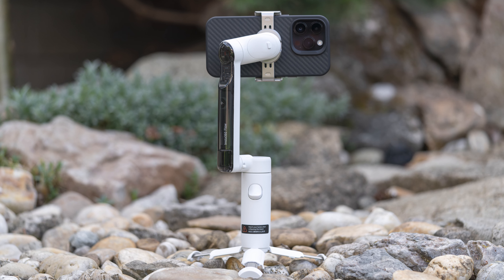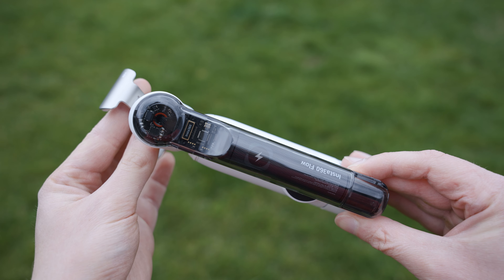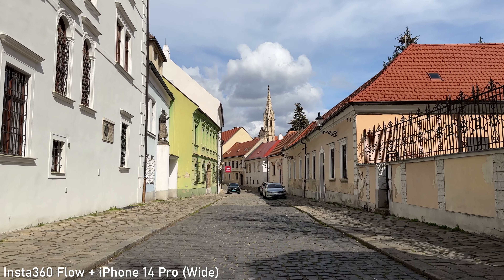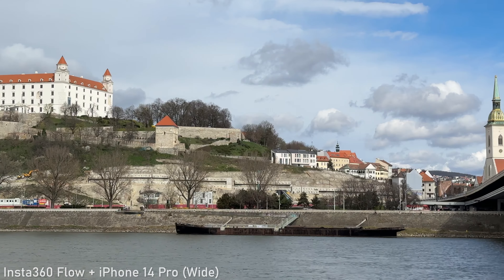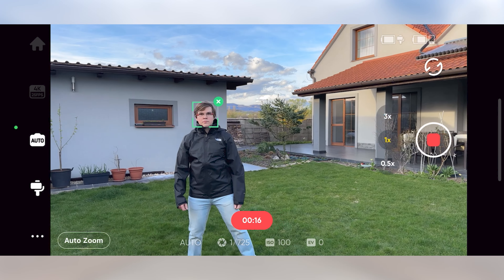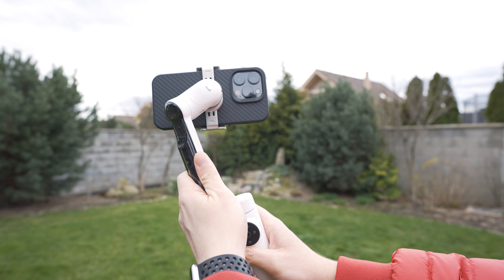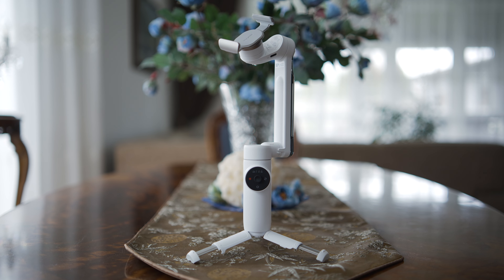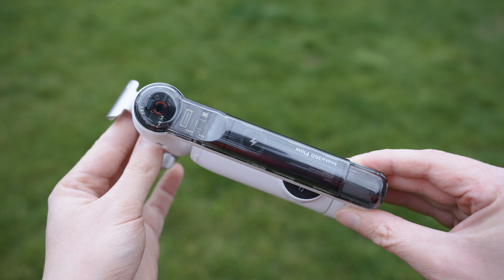To sum up, Insta360 Flow is an innovative take on a smartphone gimbal design that works very well. It is a great choice for smartphone filmmakers looking for a compact, travel-friendly gimbal that is also very user-friendly. The performance is really good, it works great in combination with iPhone 14 Pro, the build quality is excellent, and I really like the design especially the translucent part. Standout features for me personally are the quick deploy system and excellent tracking capabilities. The only three minor issues are limited tilting range in Pan Follow mode, a bit clunky touch-sensitive follow mode dial, and a joystick without the option to modulate the speed. Other than that, it is a very well-performing, innovative gimbal, which means that I can highly recommend it.